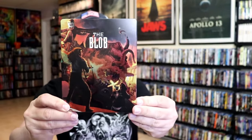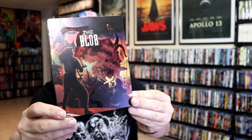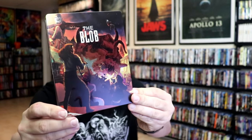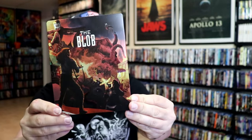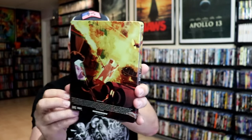I'm going to go ahead and remove this from the wrapper so we can take a close look at this steelbook. Here's the front of the steelbook. It is a lightly glossed steelbook with a lot of spot gloss, as you can tell. Great looking image there. There's no embossing or debossing. Here's the back.